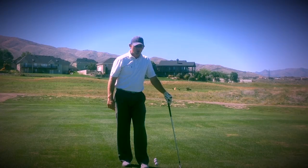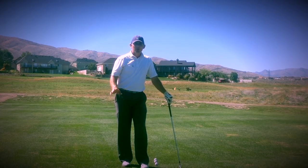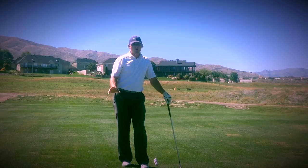Today we're going to talk a little bit about golf swing sequencing. It's something that's really important and it's something that carries over from other sports.